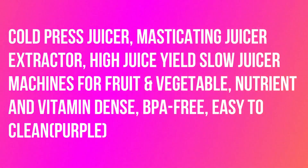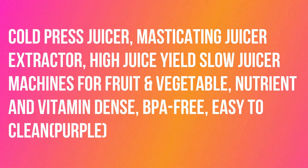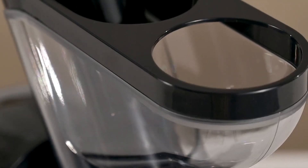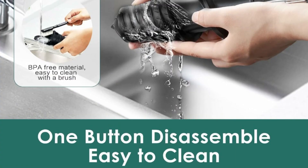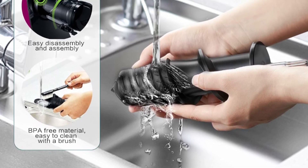Hello, today I want to share about the Cold Press Juicer Masticating Juicer Extractor — High Juice Yield Slow Juicer Machines for Fruit and Vegetable. The FRETA JC01 Pro Max Slow Masticating Juicer is equipped with an impressive 3-inch wide feed chute, making it incredibly easy to juice large pieces of fruits and vegetables without the hassle of tedious cutting.